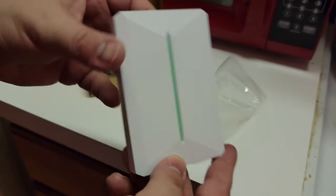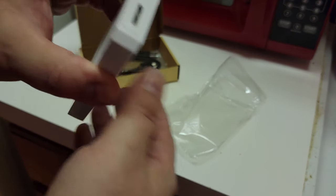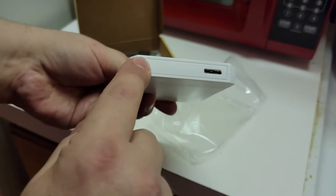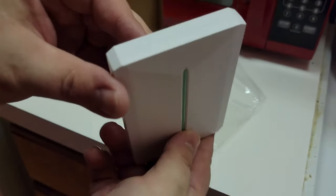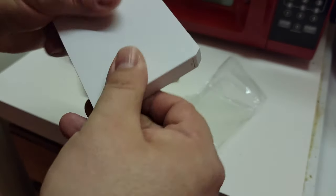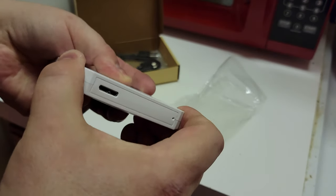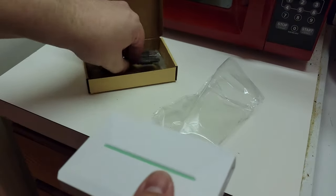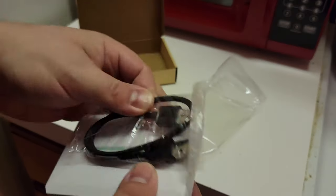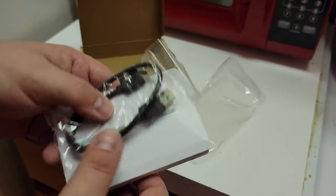Here it is — this is the hard drive. I believe this is just a case that you can take the hard drive out of; you probably put a pin in here to eject it. It comes with a USB-A cable to hook up to your device.